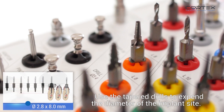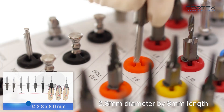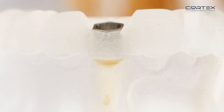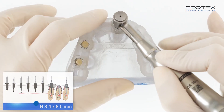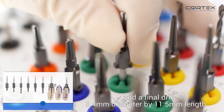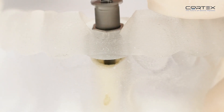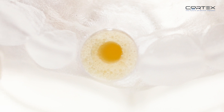Use the tapered drills to expand the diameter of the implant site: 2.8mm diameter by 8mm length, then 3.4mm diameter by 8mm length, followed by 3.4mm diameter by 4.5mm length.